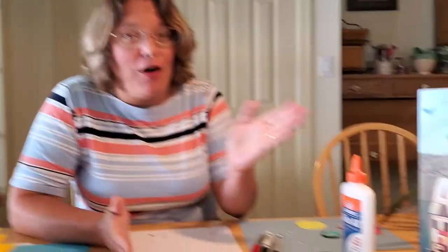Hey everybody! Welcome to my craft episode of Humpty Dumpty's After the Fall. I had a lot of fun trying to come up with some ideas that we could do with crafts that go with Humpty Dumpty.